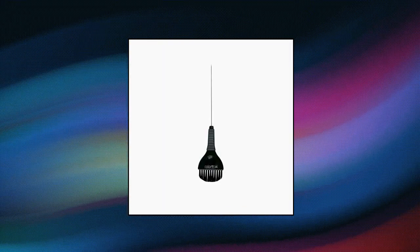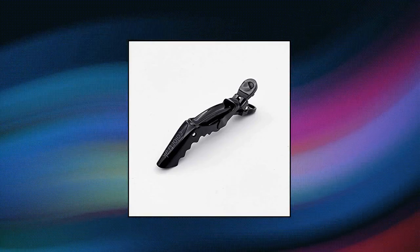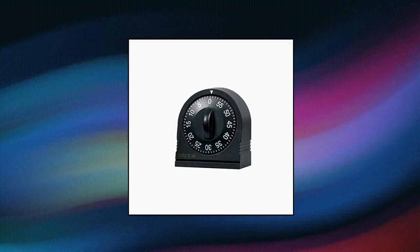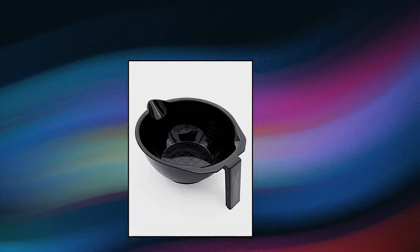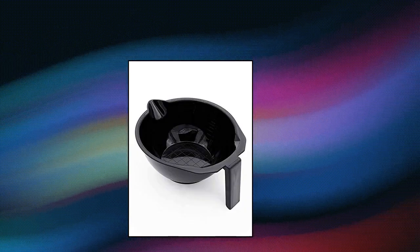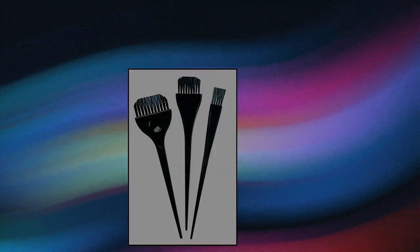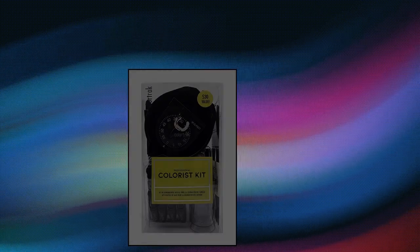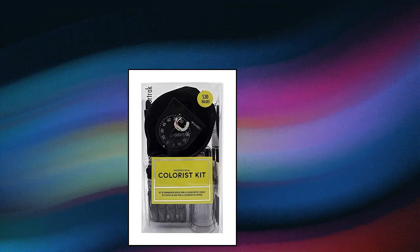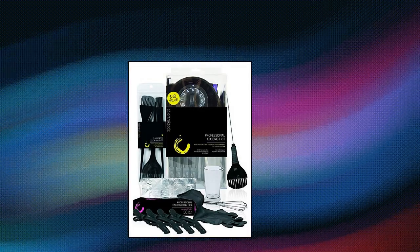Color Track Professional Hair Colorist Kit — perfect for starting colorists. Get all of your favorite Color Track hair coloring tools all in one kit at a great price. Save by getting all the best hair color tools in a convenient acetate storage box — all in one and cost effective. Each kit includes: 4-pack of croc clips, color beaker, color whisk, duo color brush, assorted 3-pack of color brushes, pair of black reusable gloves (medium size), hair color bowl, and 50-count pop-up hair coloring foil.